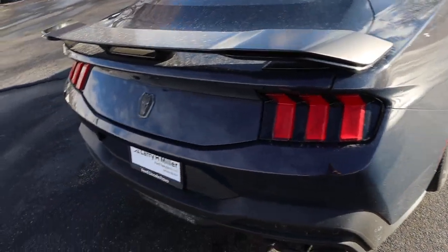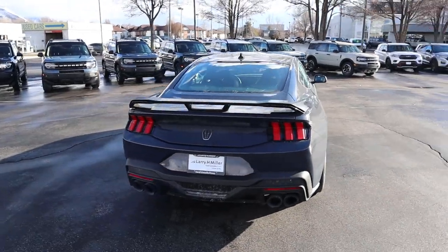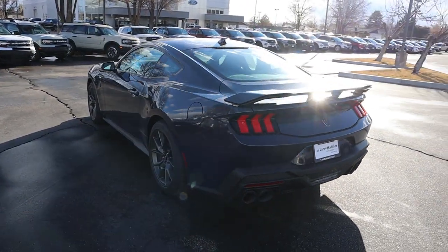You've got the new taillight design, another Dark Horse logo, and some pretty aggressive exhaust tips. Putting it all together, I think this is going to go down as one of the best looking Mustangs.